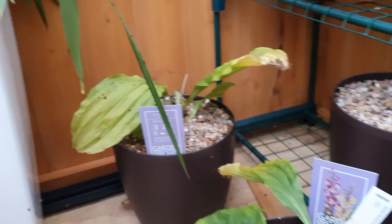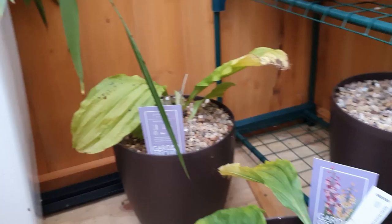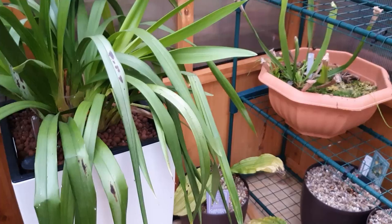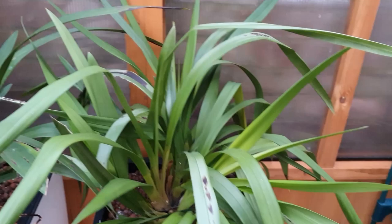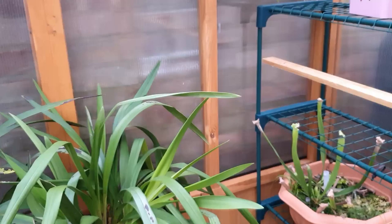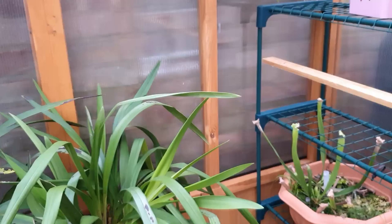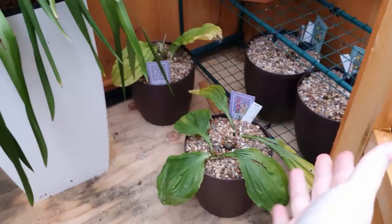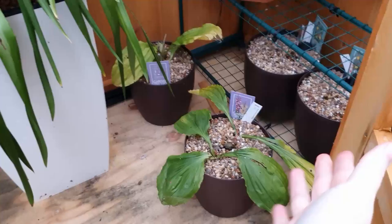A quick update on my outdoor greenhouse: my Cymbidiums have actually survived the winter so far, which I'm quite shocked by. I've kept them quite dry because it's been pretty cold, going down to freezing some nights in November and December. There's a little damage on the leaves but I think that was from summer sunburn. There are quite a lot of new growths coming up and they seem to be okay. That corner gets full sun down the side of the house in the morning and then gets completely shaded, with the rest of the greenhouse getting afternoon sun, so I think it's a good spot for them.